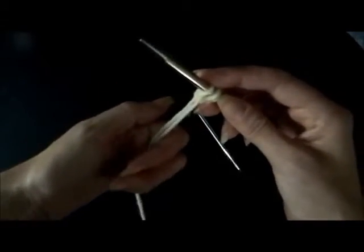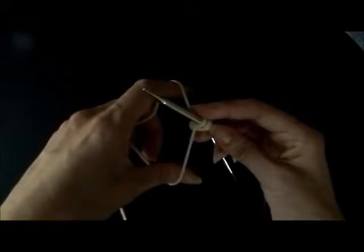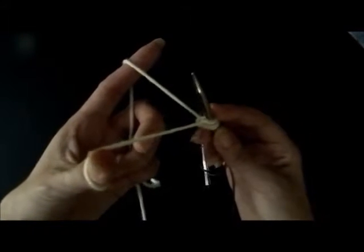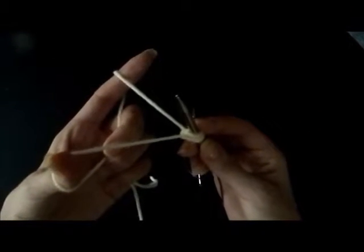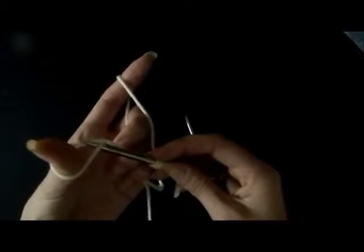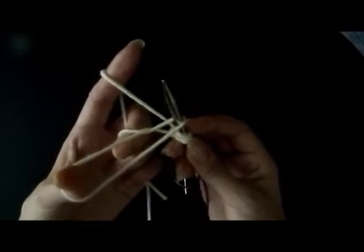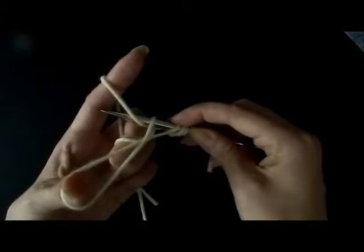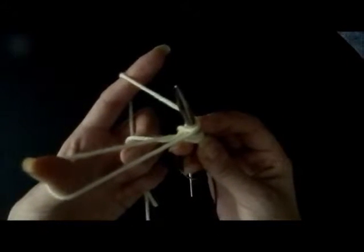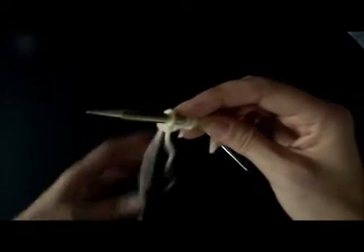We're going to do that again. Hold it in our hand, close our fingers. Take the thumb and the index and go between the two strands, stretch them out. Rotate your left hand and then lower your right, and now you're in the position. Go under your thumb, bring your needle to the original position, go under the index, bring the needle back, and go down through your thumb. Let your fingers go on your left hand and pull to tighten.